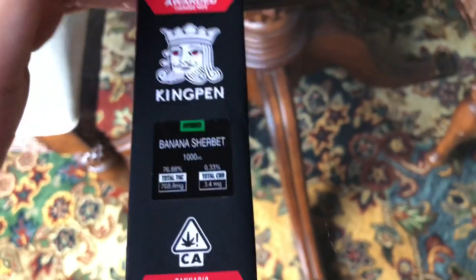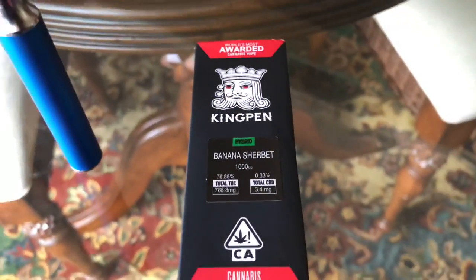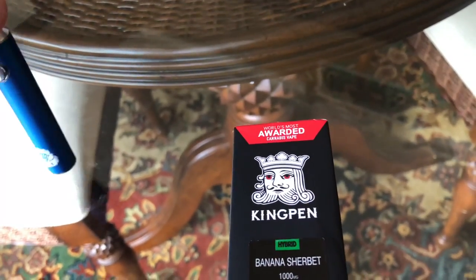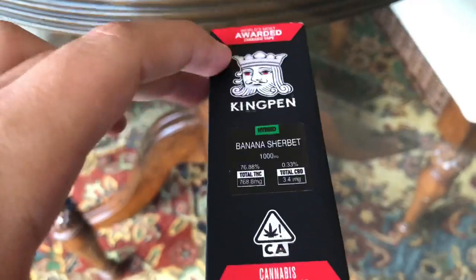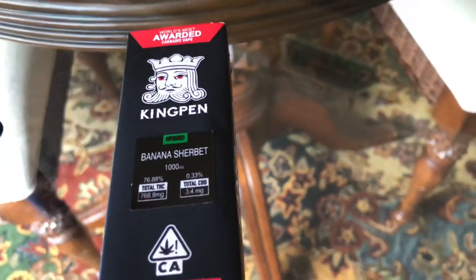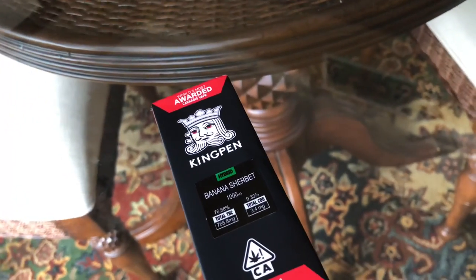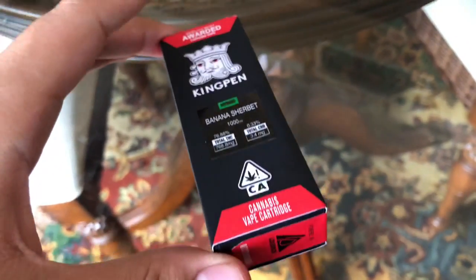I've already opened this up — I barely got it last night so it's still pretty full. I noticed on my other reviews I kind of smoked them till they were almost done but this one's pretty much full. I almost busted my battery dropping it on the car. But I noticed they have these tamper-resistant seals, which is good — it's pretty much sealed.